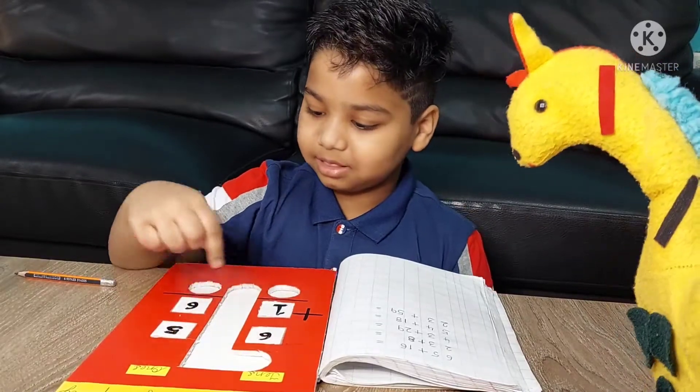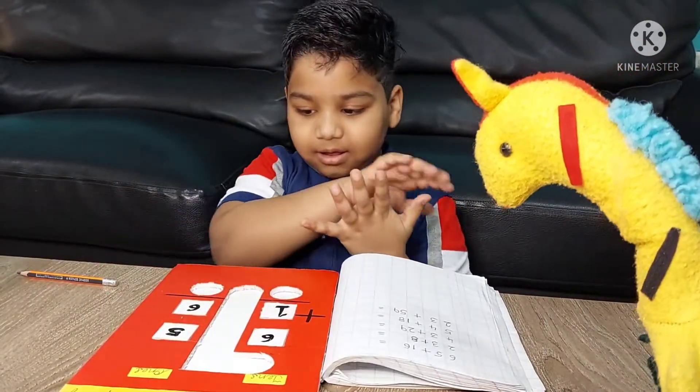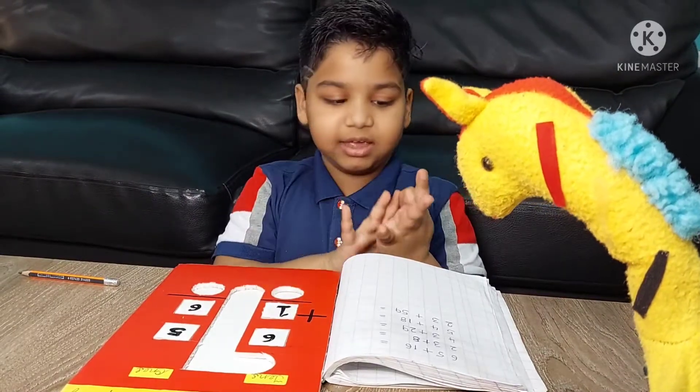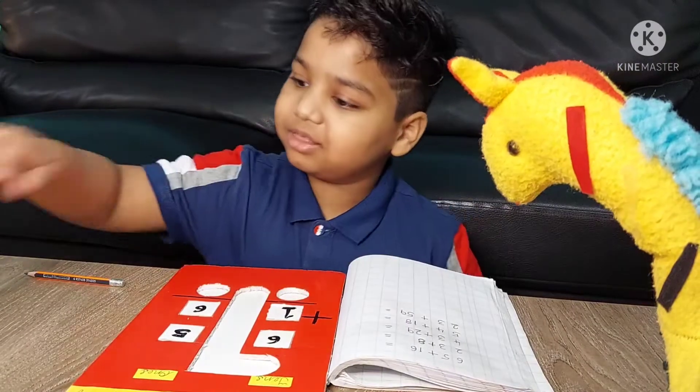65 plus 16. 5 in the fingers and 6 in the mind. 7, 8, 9, 10, 11. So the answer is 11.